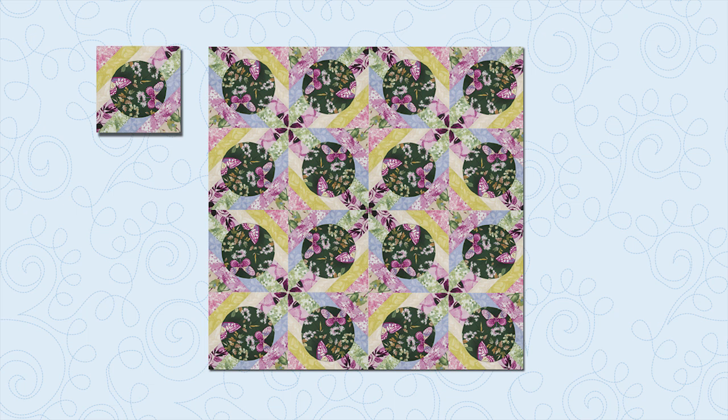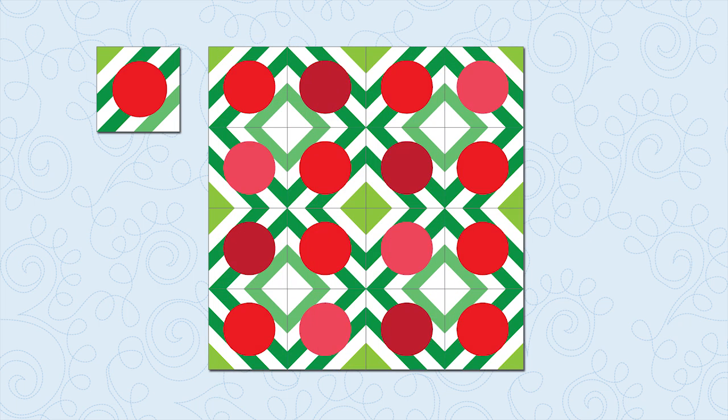This block is very versatile because you can rotate it and change the colors to create lots of exciting designs. In one design, the blocks are rotated so that the first row goes one direction and the second row goes another, creating fun zigzags down your quilt. In another design, blocks are rotated every other block, which creates fun pinwheels and diamonds. You can also play with color — for example, using green and white strips for the background with red circles creates a great Christmas-themed design to show off festive fabrics.